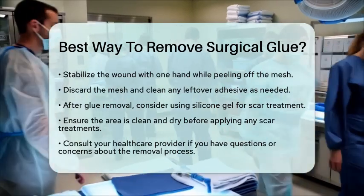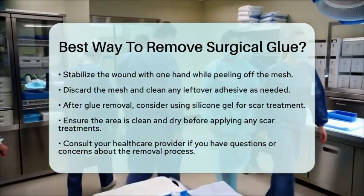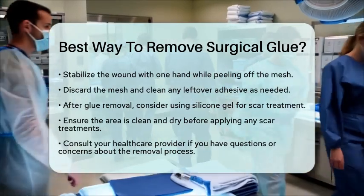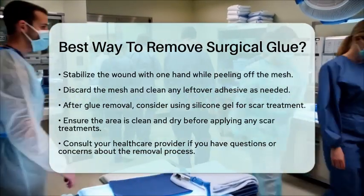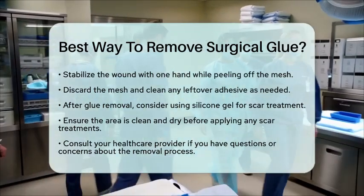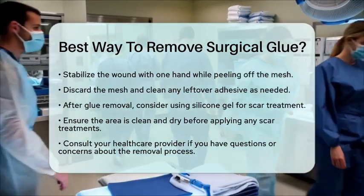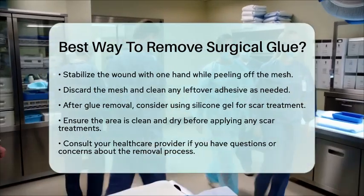After you have successfully removed the surgical glue, consider using scar treatment products like silicone gel. These can help refine the appearance of any scars that may form. Just make sure the area is clean and dry before applying any treatments. By following these steps, you can safely and effectively remove surgical glue and continue your recovery journey. Always consult with your healthcare provider if you have any questions or concerns about the removal process.